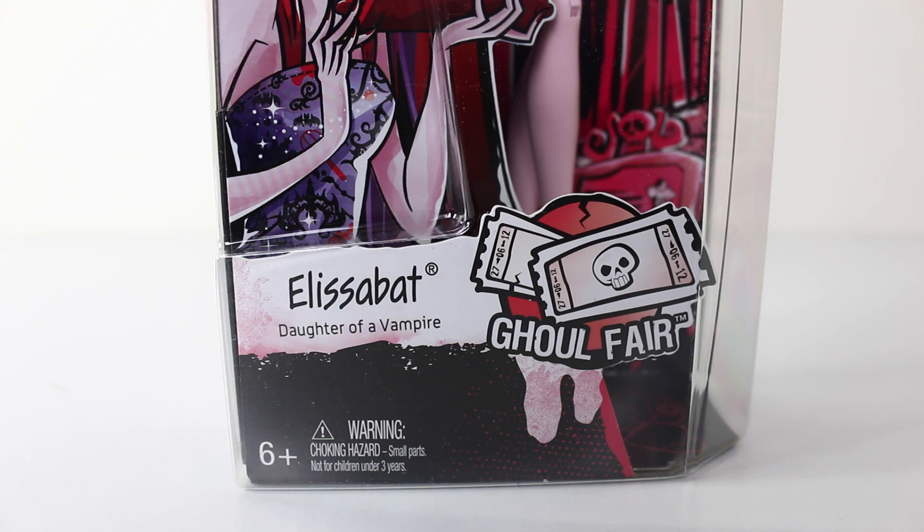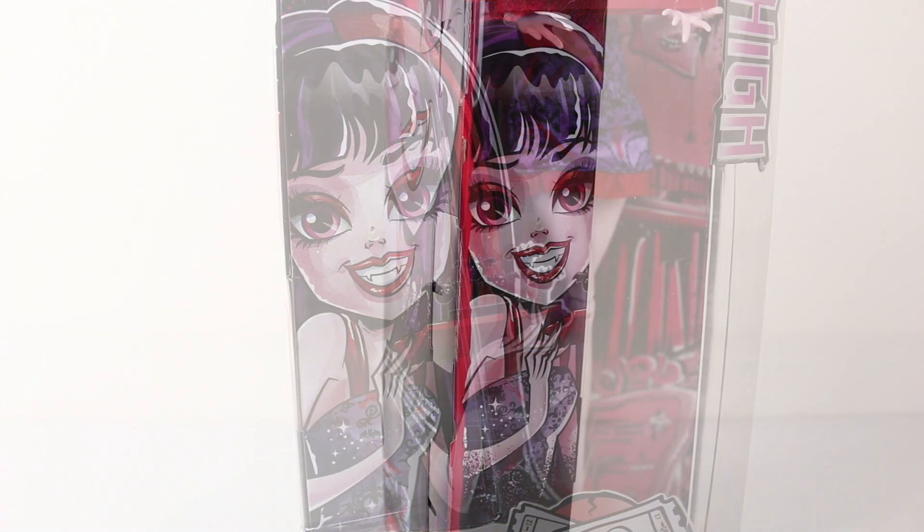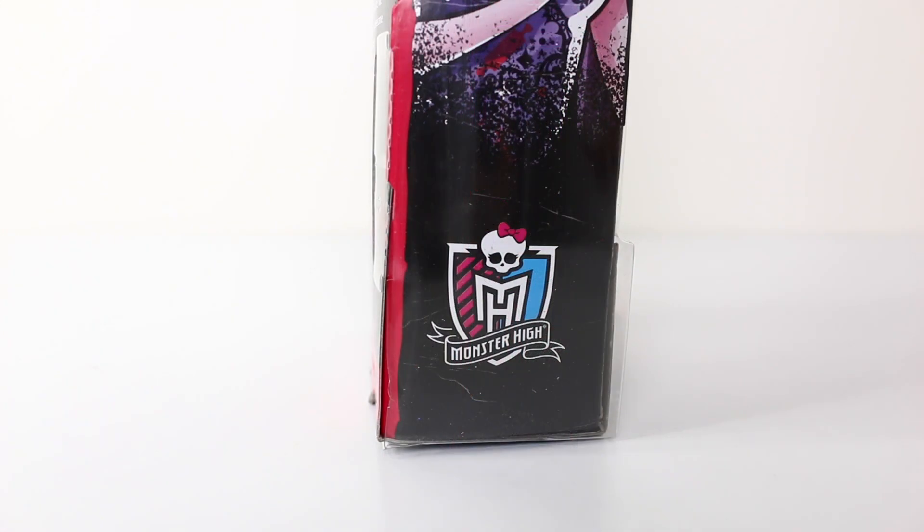This doll has been recommended for ages six and up. Above that we have some artwork of Elizabeth holding a tray. On the side of the box we have some more artwork, and at the bottom of the box we have another Monster High logo.